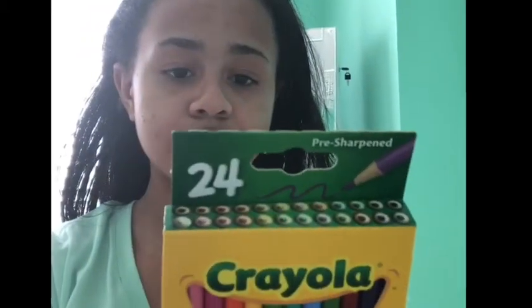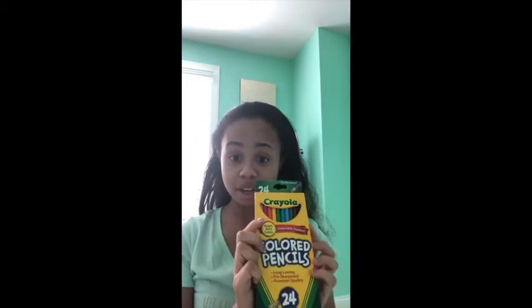I also got some colored pencils — it's a 24-pack. They come in brown, red, red-orange, orange, yellow-orange, golden yellow, yellow, yellow-green, jade green, green, aqua green, sky blue, light blue, blue, violet, purple, magenta, pink, peach, light brown, brown, black, gray, and white. I'm definitely going to be using these for projects and other stuff, and this is another one of my favorite things I got today.